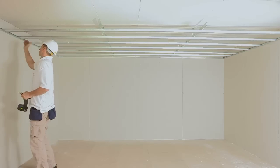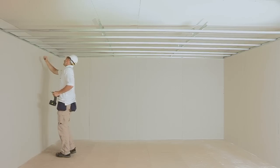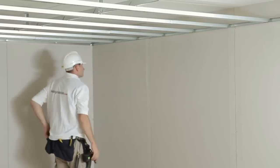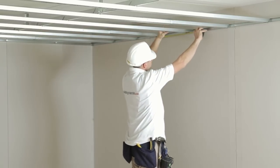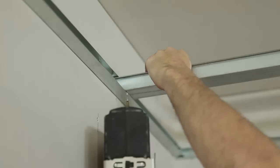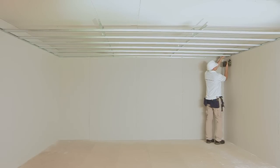Step 9: Fixing the MF5 to the MF6A. You should end up with a metal framework as shown. Double check each MF9 clip is tightly secured and that each MF5 is parallel with the next and at 450mm centres. You can then secure the MF5 into the MF6A with an MF20 tech screw. This should be done on every fixing point.